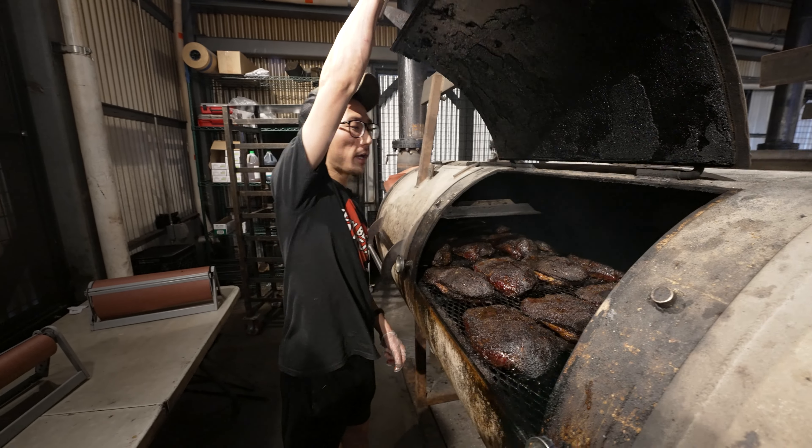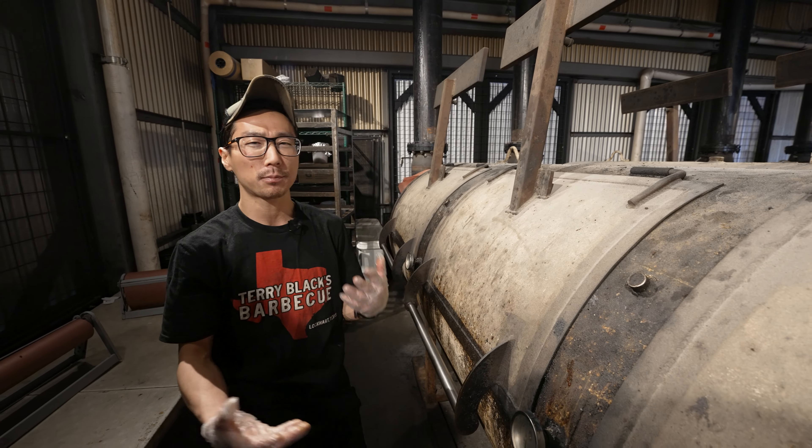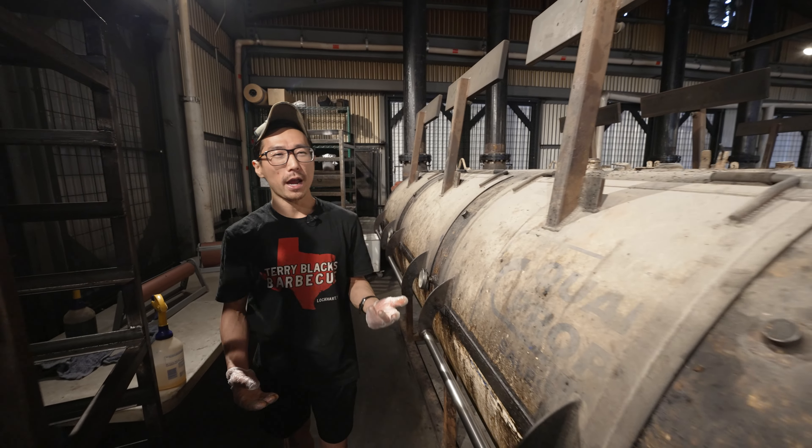At that point the bark is going to be nice and set. We don't want it to dry out or char any further, so the paper is going to protect it and retain that moisture. Then after that they go back on the pit for about 90 minutes to 2 more hours.